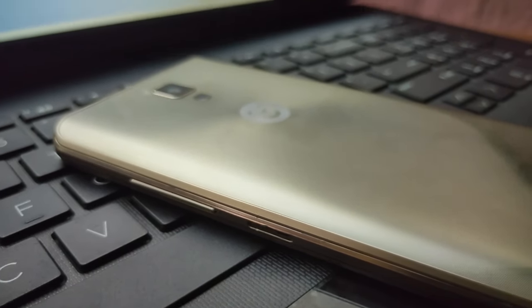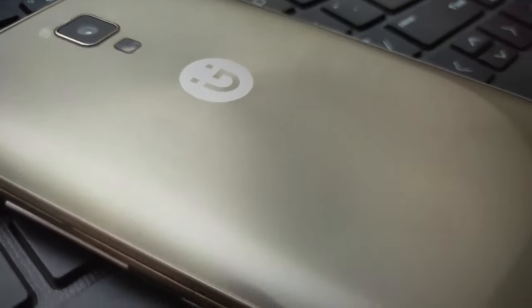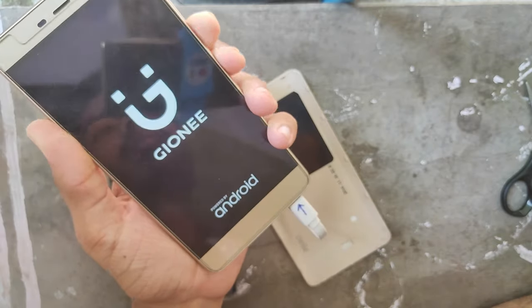If you use the smartphone, you can click the power button. If you click the power button, you can select a device and restart.